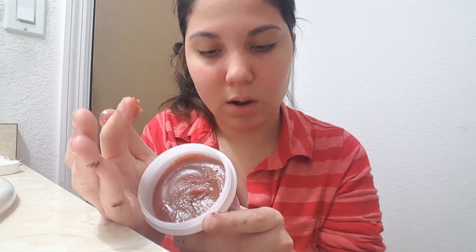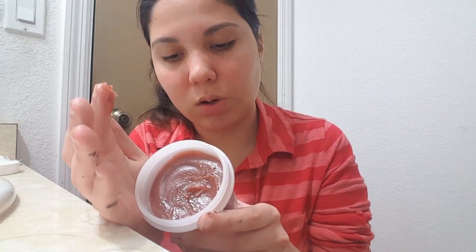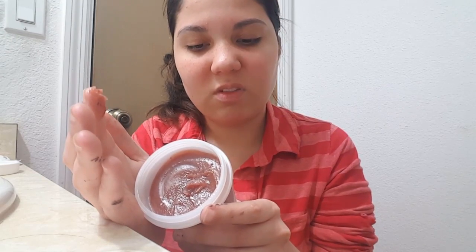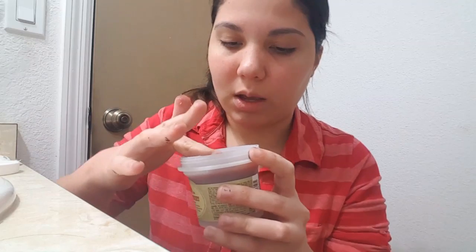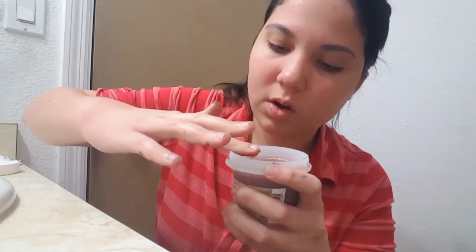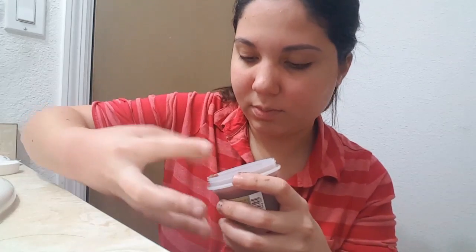The directions say: after cleansing, massage onto damp face avoiding the eye and mouth areas to minimize irritation. Add water or toner while massaging, leave for 10 to 15 minutes, then rinse off with warm water. First of all, I shouldn't be touching this — I did not read that correctly.